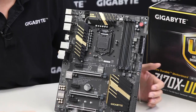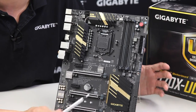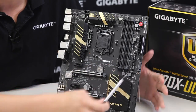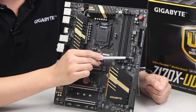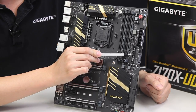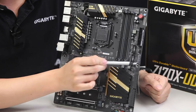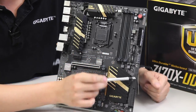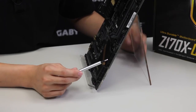These buttons are very useful when you're testing on an open bench before you put the board into a case to make sure that it works. Right here we have an ATX 24-pin, two USB 3.0 connectors which give you four total front panel USBs, fan headers, additional ATX power, and six SATA ports or three SATA Express ports.